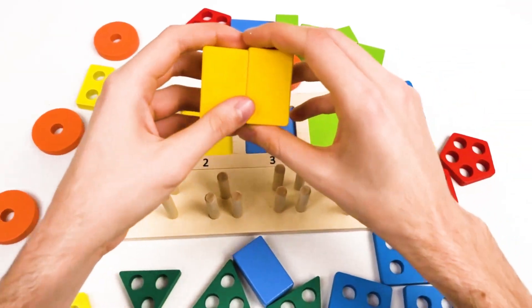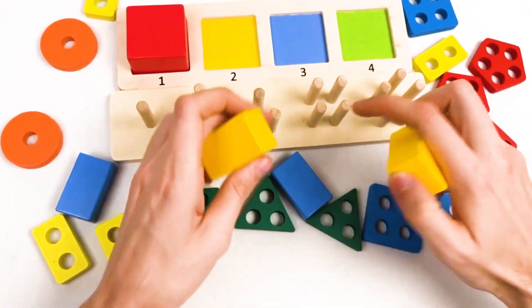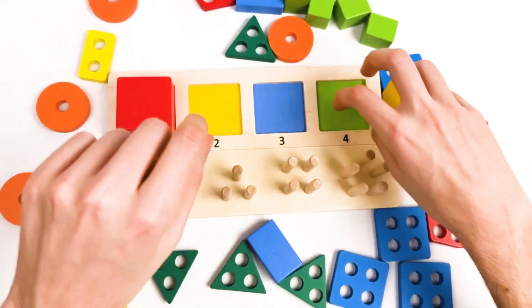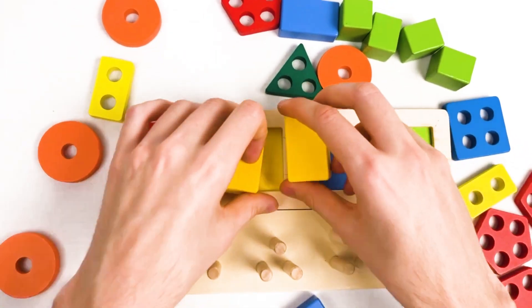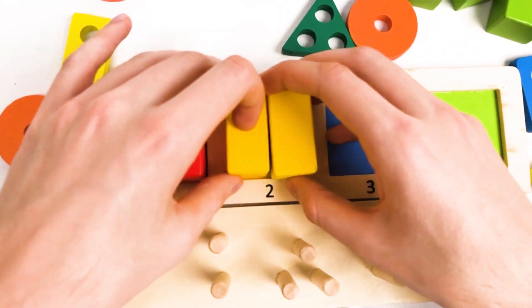Let's think together where we should place them. Should we place here? No, they don't have any holes. Where should we place? This is the green color, the blue color, and this is — yes — the yellow color. We're gonna place our yellow cubes here.